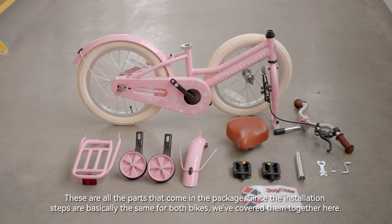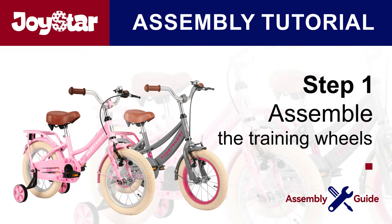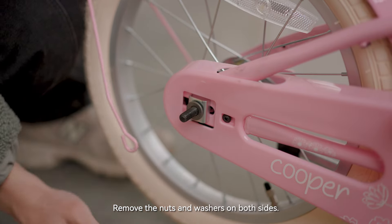These are all the parts that come in the package. Since the installation steps are basically the same for both bikes, we've covered them together here. Step 1: assemble the training wheels. Remove the nuts and washers on both sides.